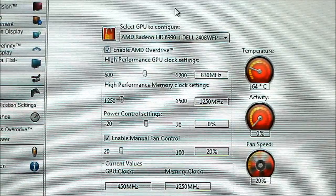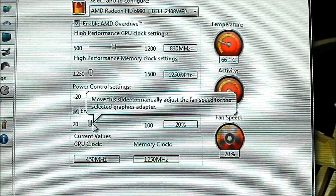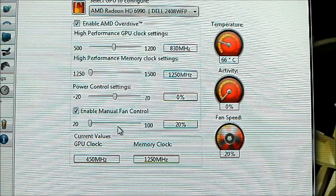Okay, right now the fans are completely at 20%. I'm going to stay quiet and crank up the fan until we reach the maximum level, incrementing by 5%. Once we reach the point where it becomes really audible, I will increase it by 10%. Alright, I'll start right now.